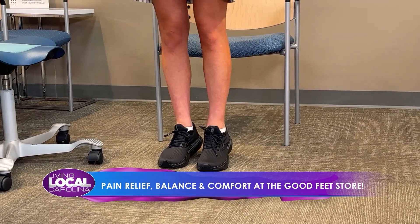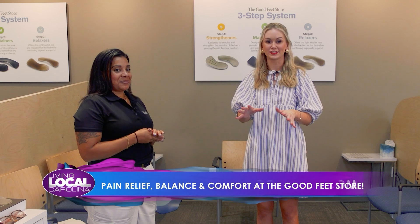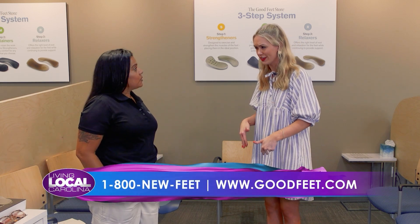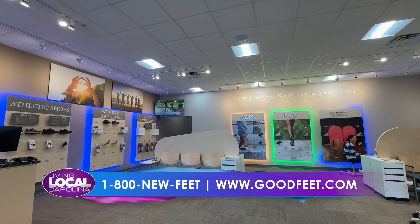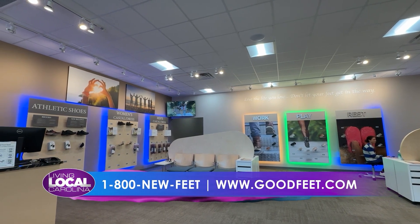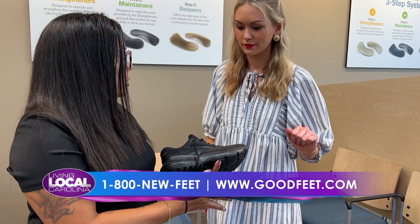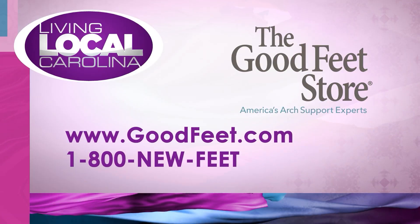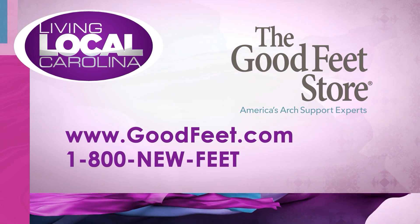This has been so much fun. I think everybody should come in and get this experience just so you can see what your issues with your feet are. You can call us here at the store at 1-800-NEW-FEET, schedule an appointment at goodfeet.com, or just pop in and see us. We're right across the street from the Costco gas station on Seaboard Street. This portion of Living Local Carolina was sponsored by the Good Feet Store.